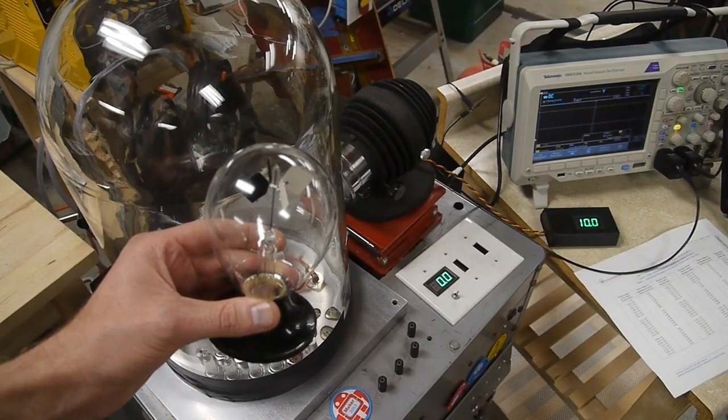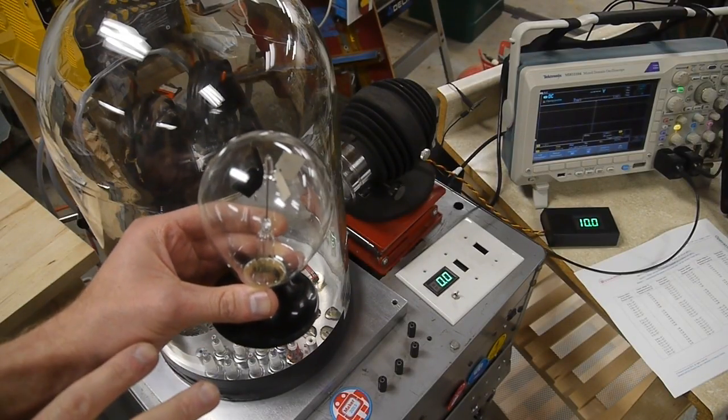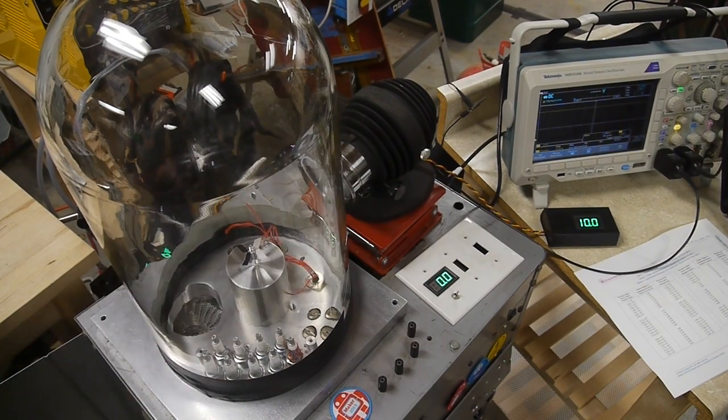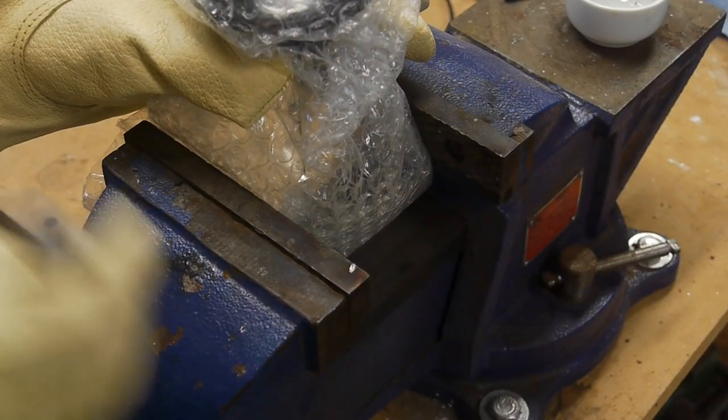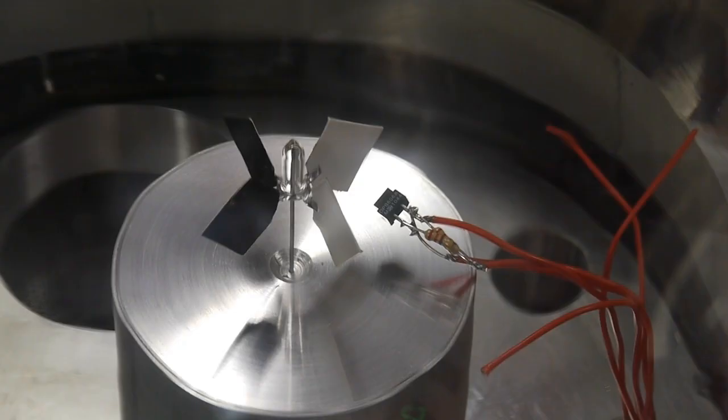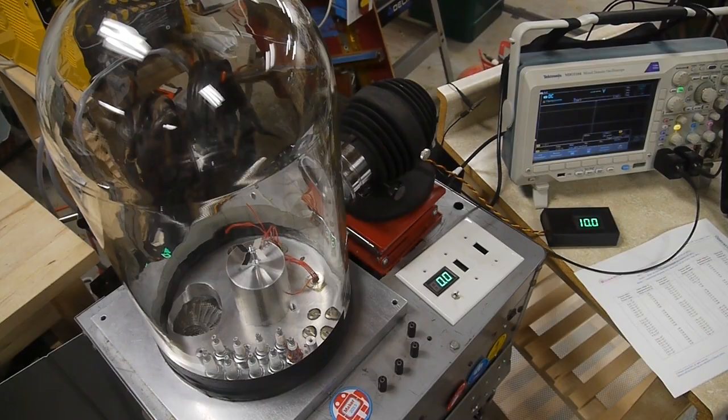So there must be some ideal pressure at which it works really well — it can't be zero and it can't be ambient pressure. I've set up a vacuum chamber with a vacuum gauge and the radiometer. I broke one open, took the rotor out, and set it up on a pin inside. I also have a tachometer set up so we can measure how fast the radiometer is spinning, and we can adjust the pressure to find the ideal pressure and get another clue as to the mechanism that makes it spin.